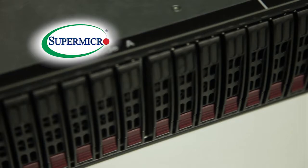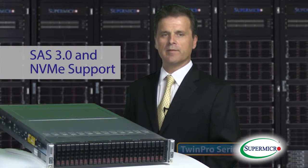Today I'd like to give you an inside look at the newest generation in twin server architecture, the Supermicro TwinPro and the TwinPro Squared. The TwinPro is the first and only super server in the industry with both SAS 3 and NVMe support. Let's take a look at some of the key features that make the TwinPro family so impressive.